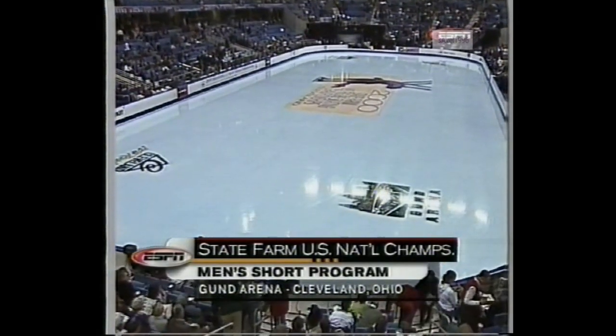Coverage of the State Farm U.S. Figure Skating Championships continues now. The men's short program is already underway. Terry Gannon back with you. Michael Weiss and Timothy Gable are the two names everybody has mentioned and expects to battle it out for the gold medal. Much of the attention has focused on Timothy Gable — earlier this season he became the first man ever to land three quadruple jumps in one program. The sport now, in terms of men, is all about quads.